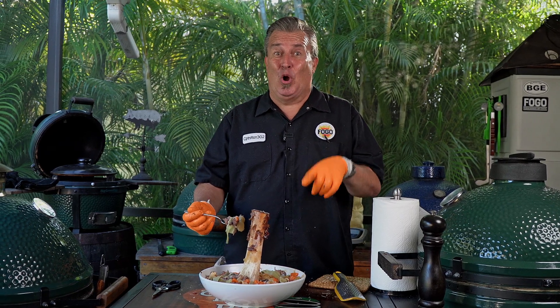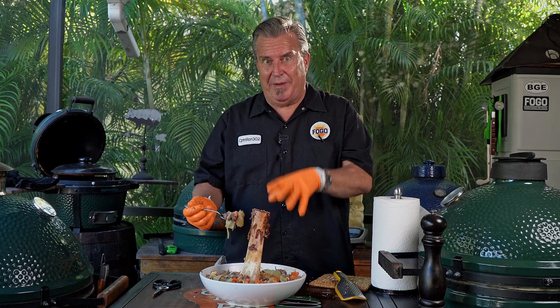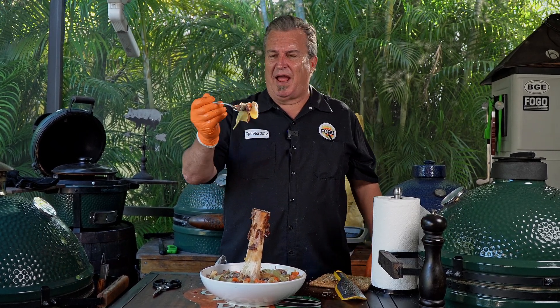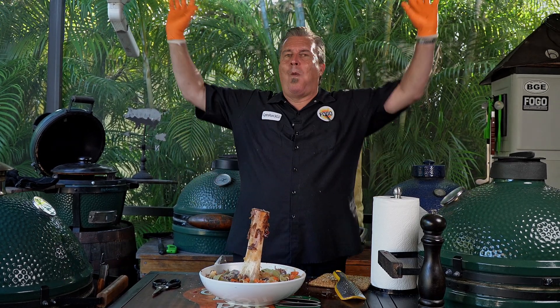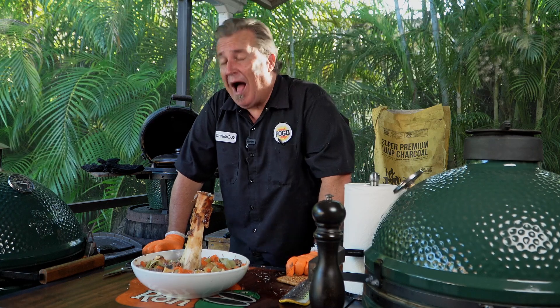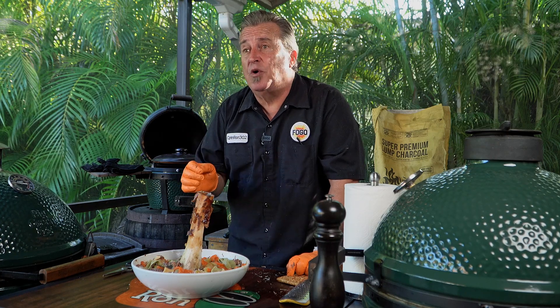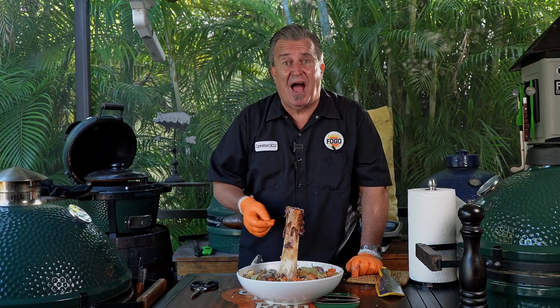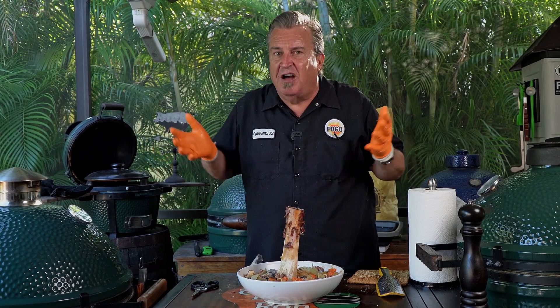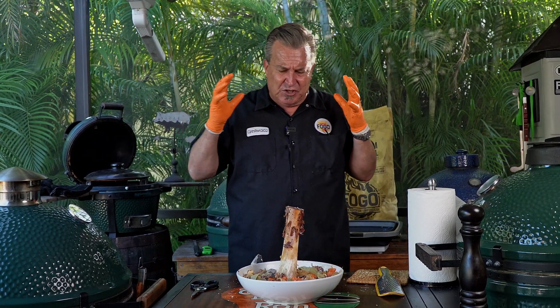Beef shank osso bucco. That is absolutely beautiful. I would probably thicken the gravy a little more next time — I like it to be a little bit thicker — but we made a lot of juices. Look at that bite: onion, carrots, pasta, meat, everything. If you've ever had it in a restaurant, this is going to taste a little bit different because of the smoking first. We didn't sear it, we smoked it. And I love it. Just that hint of smokiness — you don't want to overly smoke it, just that kiss is just outstanding.